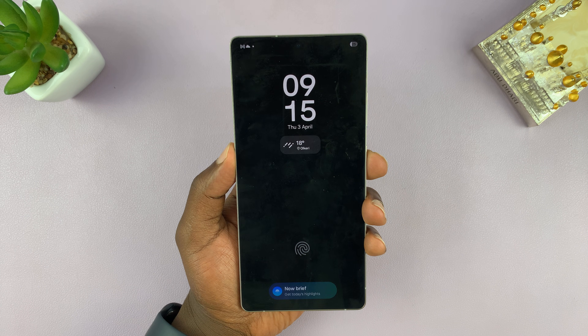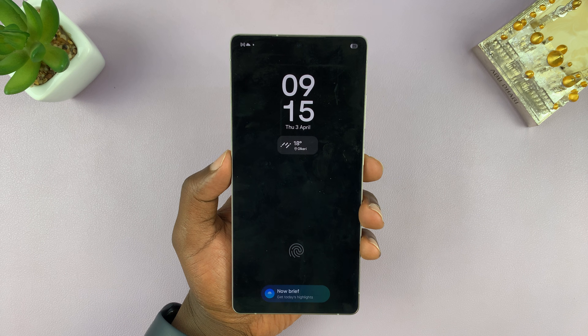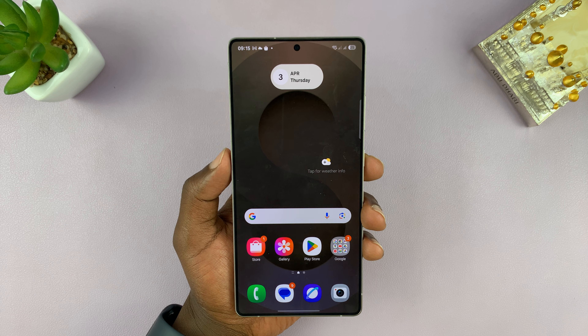I'll be showing you how to change the always-on display clock style on your Samsung Galaxy S25 and S25 Ultra. By default, the always-on display picks the lock screen's clock style.